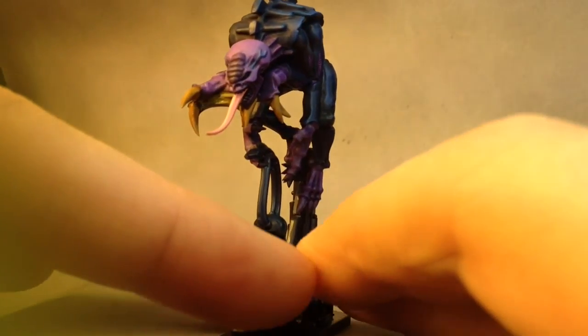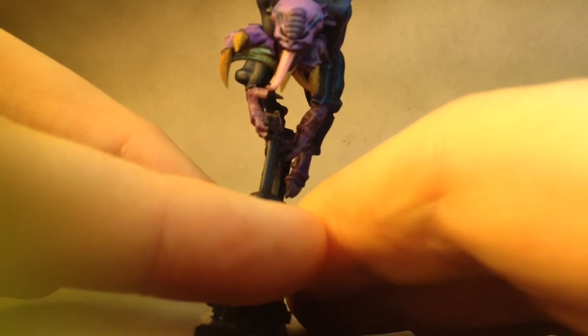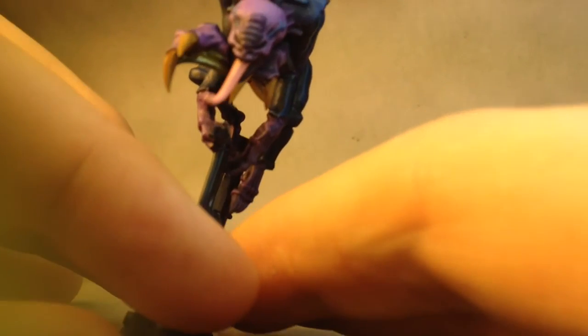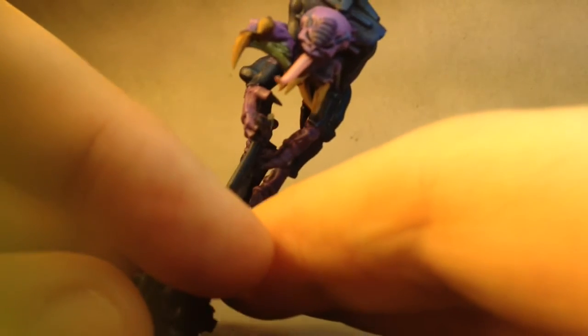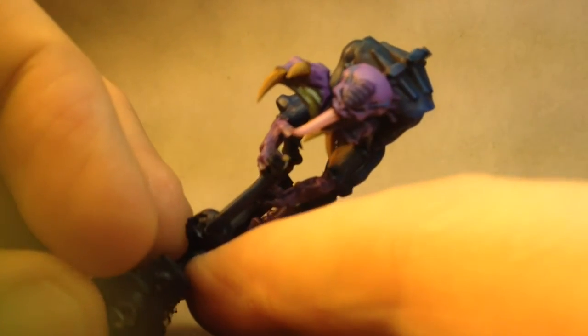But on the Gene Stealer, on his right hand, you can tell there's a big part where the mold just goes all the way between fingers. And just to hide that, I used some Nurgle's Rot to get in there and look like a really slimy alien goo material that's all nasty.